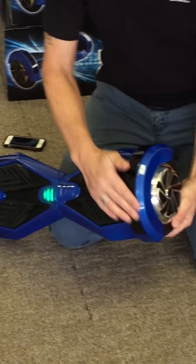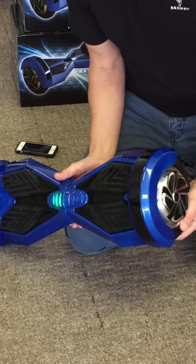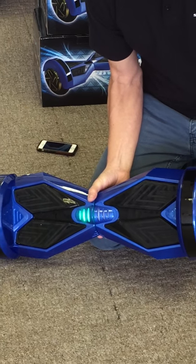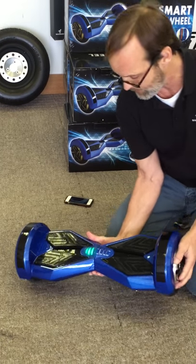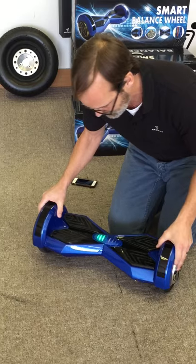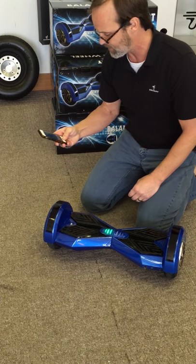Of course there's no rubber over the top of the fender, but these do have LED lights over the top. Some people consider this an indoor only unit. I don't, of course, because I'm a little bit nutty and I'll ride this thing wherever. But the biggest selling point about this unit is the LED lights and the Bluetooth.